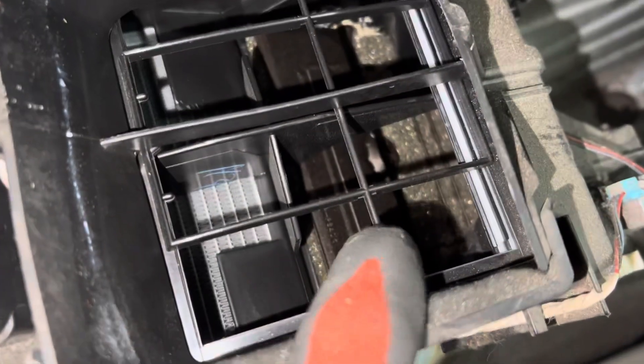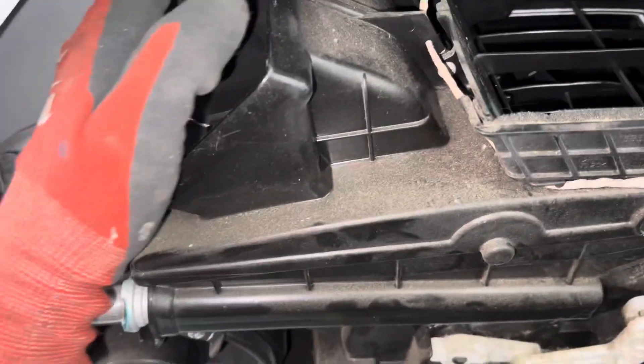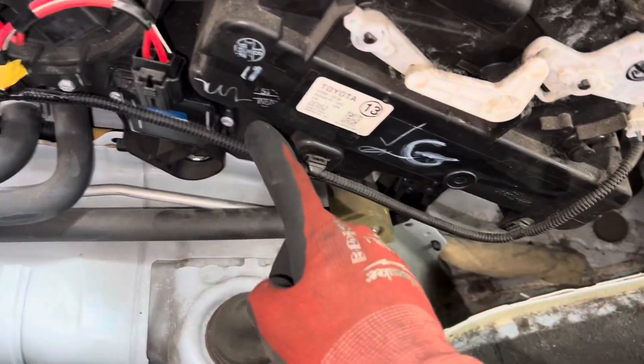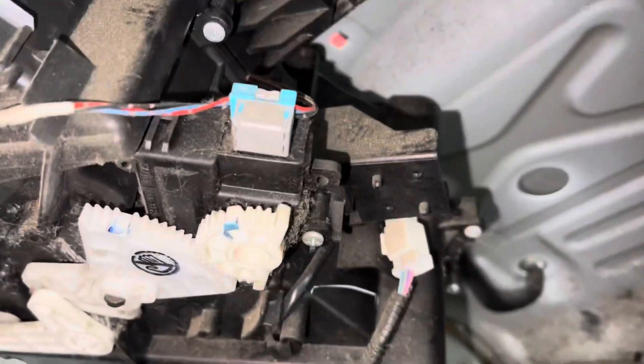The air blows through the evaporator and through the heater core and then comes out. Controlling where it comes out — if you look carefully, they have this door flapper right here that moves. Right now you can see the heater core but not the evaporator, so it's in heat mode. The air passes through the evaporator, then through the heater core, and hot air comes out. When you want cooling, these little gears and motors move, the door flaps over, closes off the heater, and opens up the evaporator so cool air comes through.